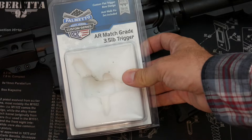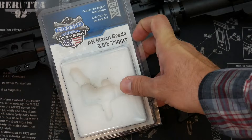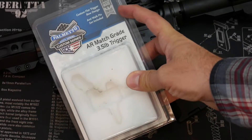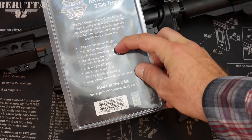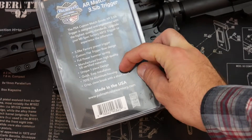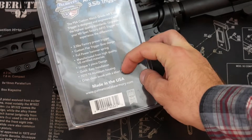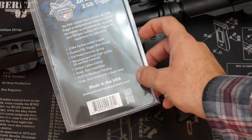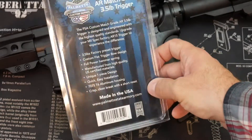Pretty standard packaging here from the custom series from PSA — talks about some of the details. Anti-walk pins, we'll talk about in a second. 3.5 pound trigger, made in America, made in the USA. It has full power hammer springs, so you don't have to worry about that. You've got 7075-T6 aluminum housing, a one-piece design, and of course a crisp clean break with a short reset as you saw. For the price point, these are pretty rocking honestly.